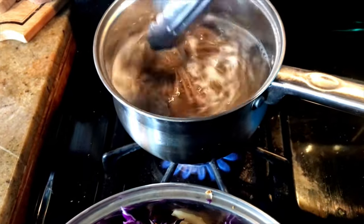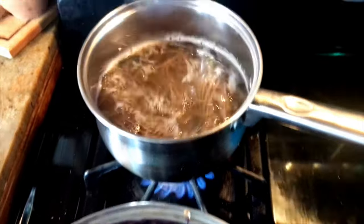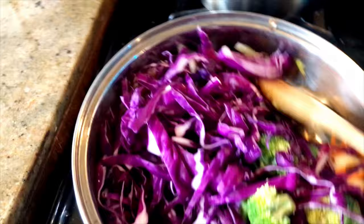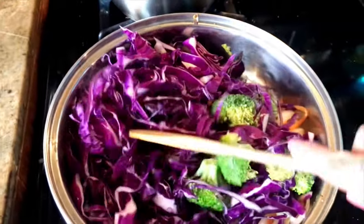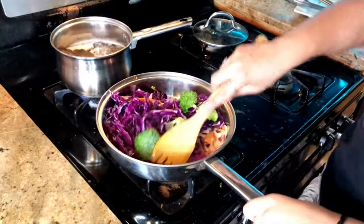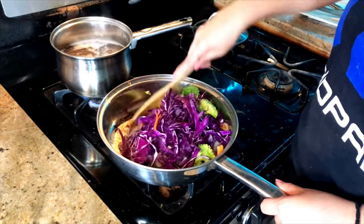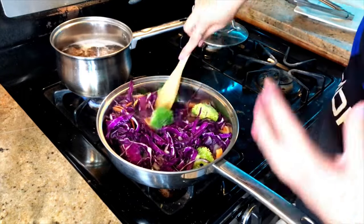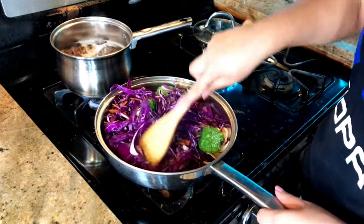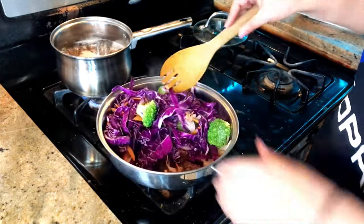We give our noodles a little toss as well to make sure they don't stick. Then we continue moving our cabbage — the moisture will help it not stick to the pan. If we continuously move it, it won't get too stuck.